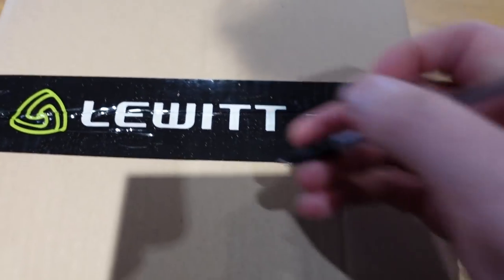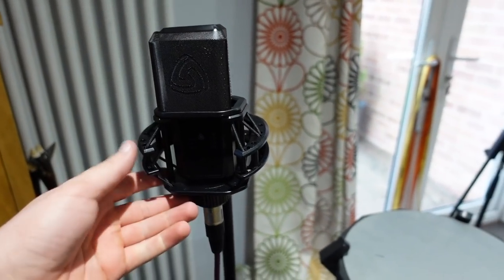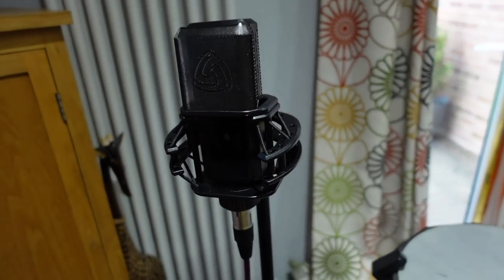Huge thank you to Lewitt Audio for sponsoring this video. They very kindly sent me some microphones for me to use. I'll be using them throughout this video but I'll talk to you more about that later.